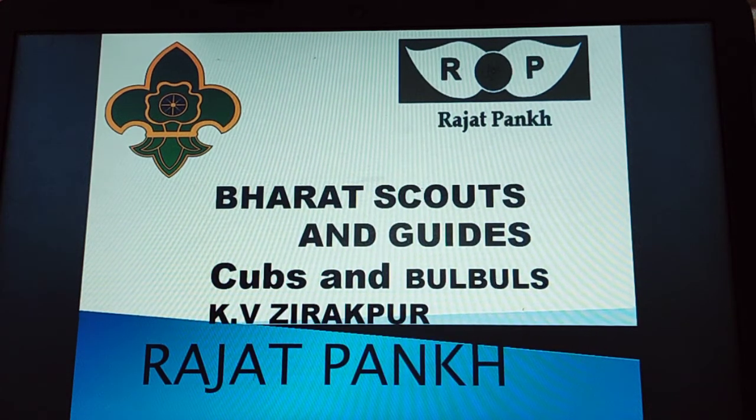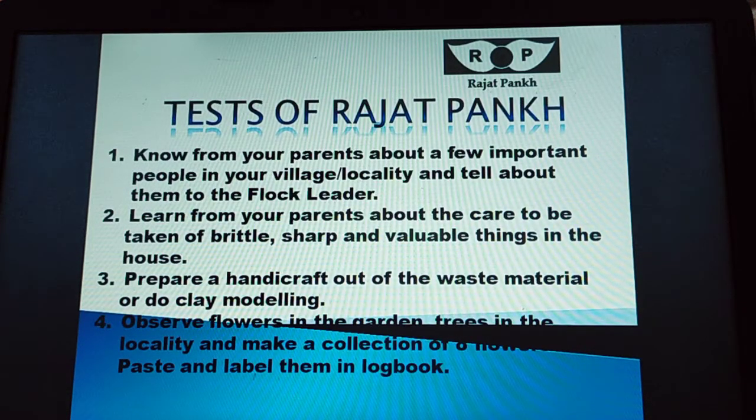Dear Cubs and Bulbuls, today we will learn about the syllabus of Rajatpank. Number 1: know from your parents about a few important people in your village and locality, and tell about them to your flock leader.